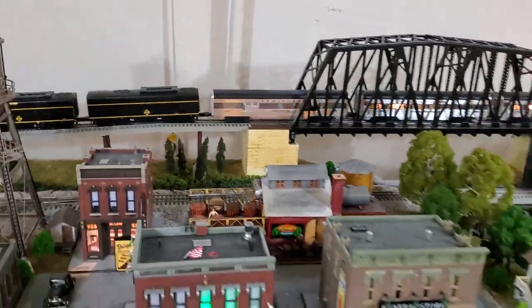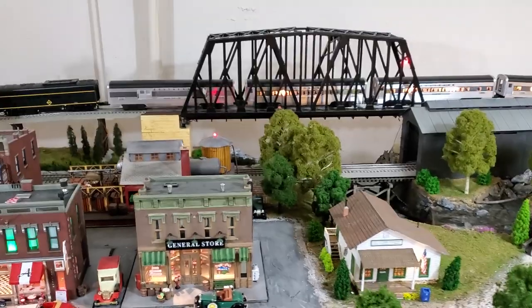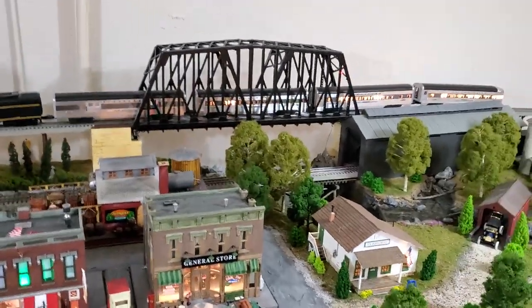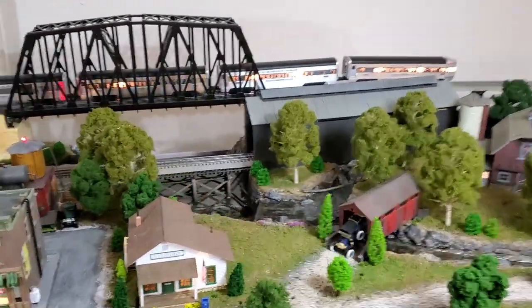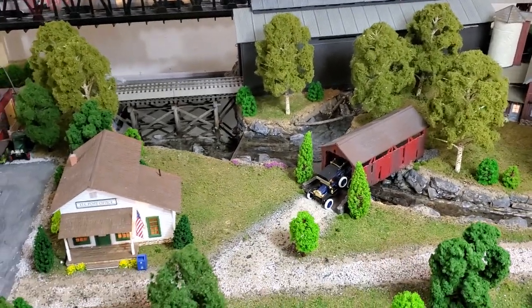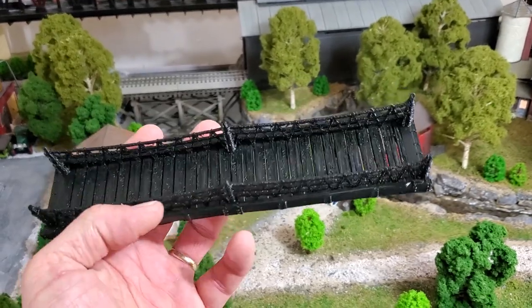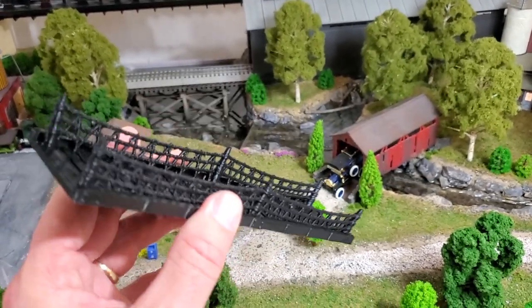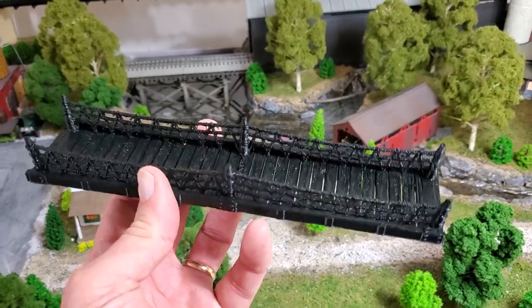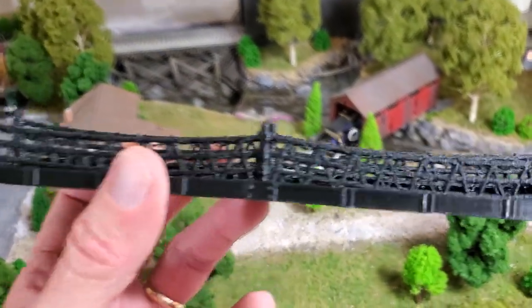I've got some ideas. Found something - I don't know if any of you guys are into 3D printing or not, but there's a site called Thingiverse and I found this guy. So this is a model that if you've got a 3D printer you can print this off. You can rescale it and make it the size that you need. So it's a rope.